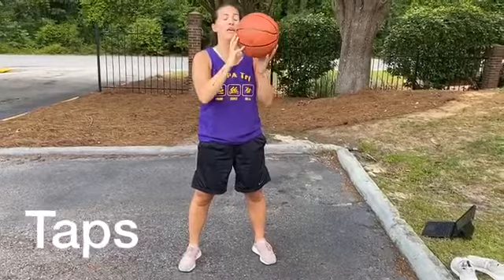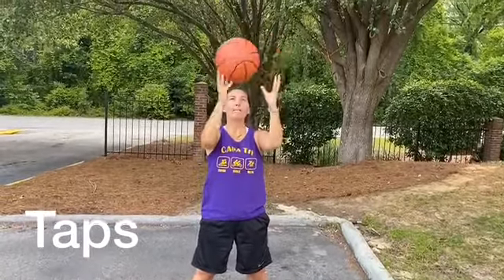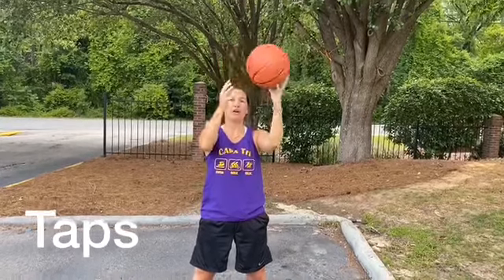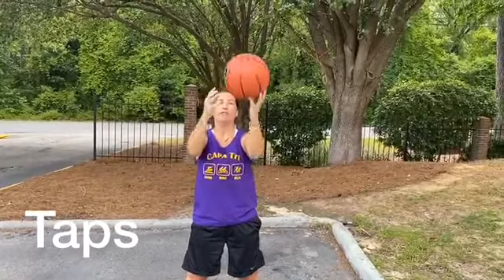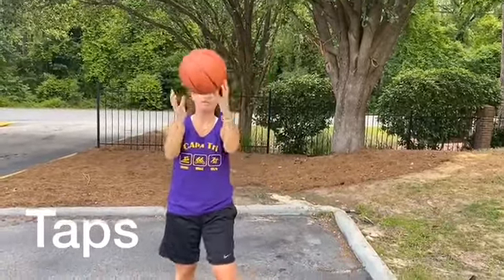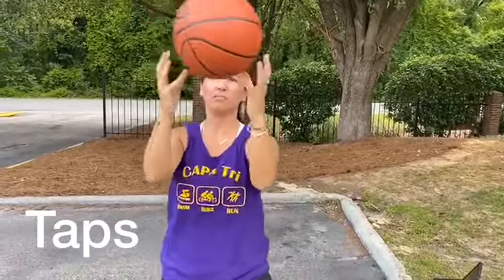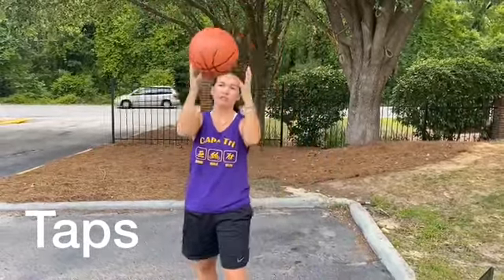The next one is just going to be taps. You're going to hold the ball only using your fingertips above your head and simply tap it back and forth from one hand to the other. It's not really like a toss — you're just tapping the ball back. The faster that you can do it the better. You should be able to hear it touching my fingertips pretty fast. Again, if you look straight ahead of you and not at the ball, it's going to be even better for you.